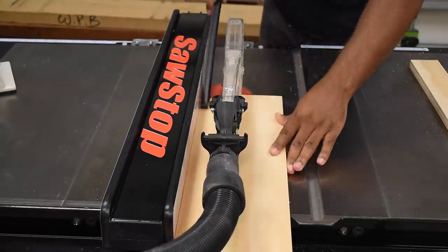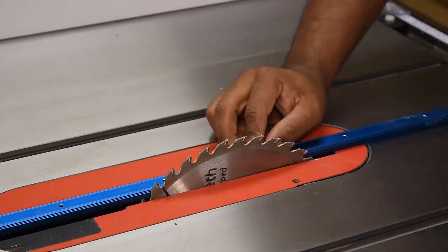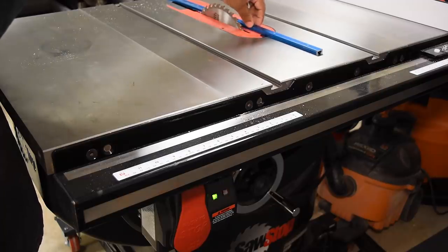On the sled I'm going to have a stop and that's going to be riding along the T-track. To cut the T-track slot into the sled base, I'm going to lower the saw blade to the height of the track.